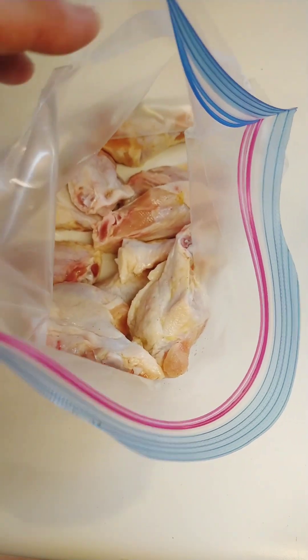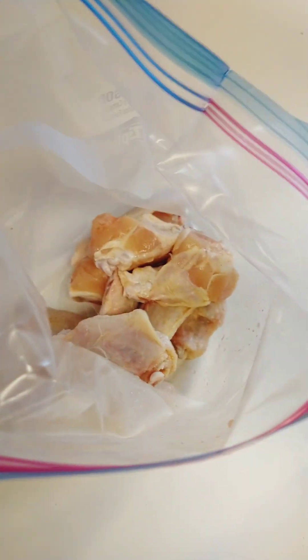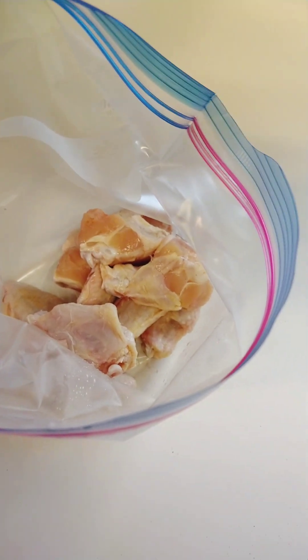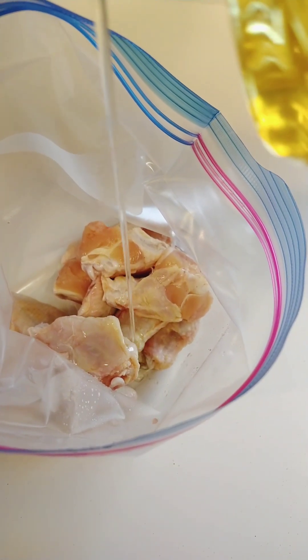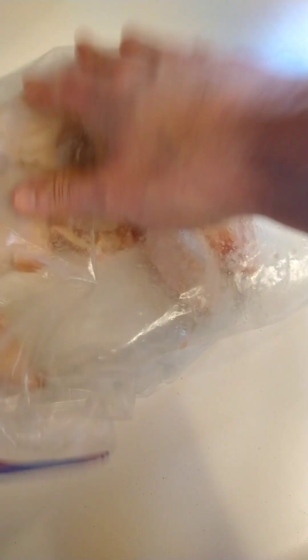Got our chicken wings dried out and put in a gallon Ziploc bag. We're going to add about a tablespoon of oil. Got the bag sealed and we're just going to mix these up. We're not adding any seasoning because we're going to toss them in our yum yum sauce after they've been air fried, so they really don't need any seasoning — just a little bit of oil to help crisp up those skins.